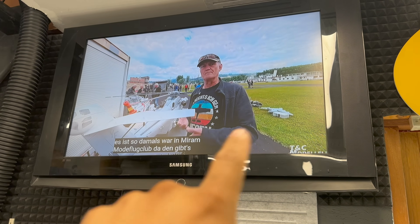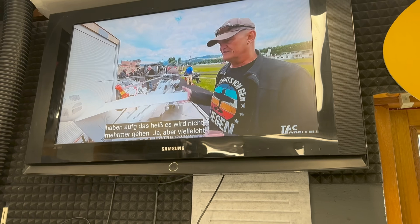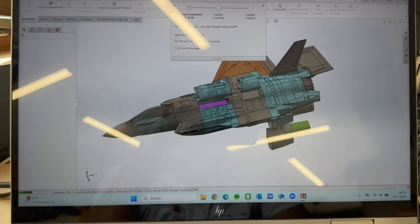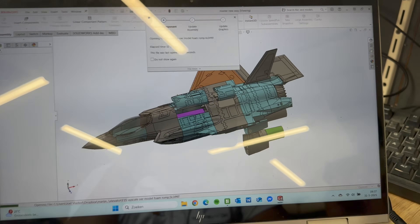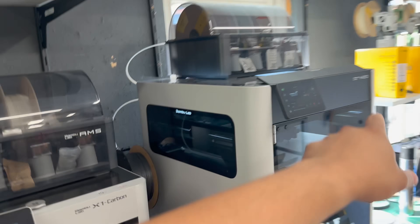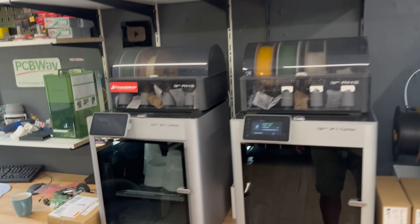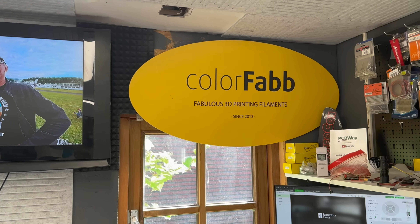This is my friend Norbert from Switzerland. He is doing the Osprey and a really cool helicopter also. So we're going to show you guys the F35A version. We're going to use the Bamboo Labs — the H2Do, the Carbons and the A1s — for printing this model. And all the filaments are powered by Colorfab. So thank you, Colorfab.